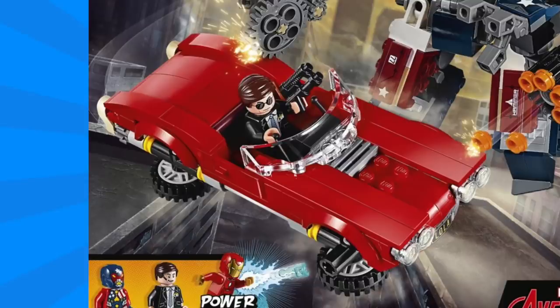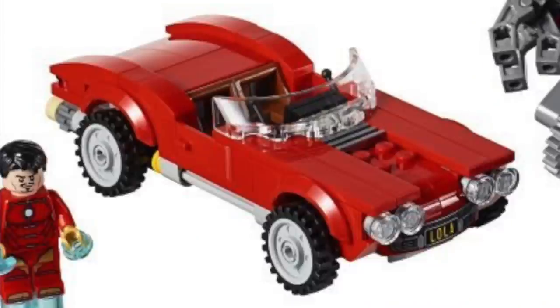Also included in the set is Agent Coulson's car Lola. Any fan of Marvel's Agents of S.H.I.E.L.D. will certainly recognize this car. Just like in the show, this car has the Back to the Future style flight by turning the wheels sideways. The car has a great overall look to it but I do find that the body of the car is a little bit short looking.